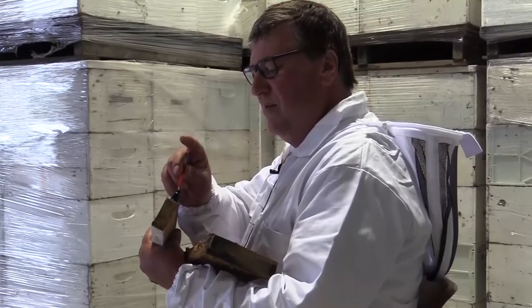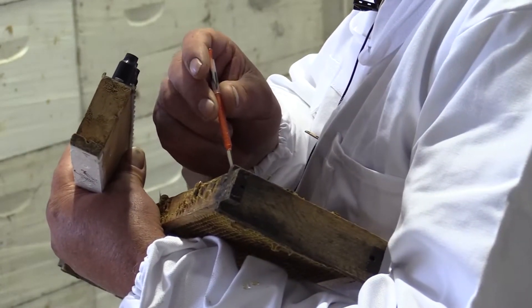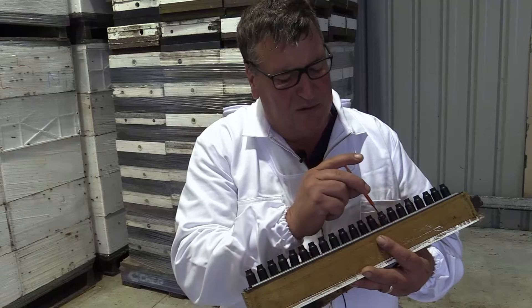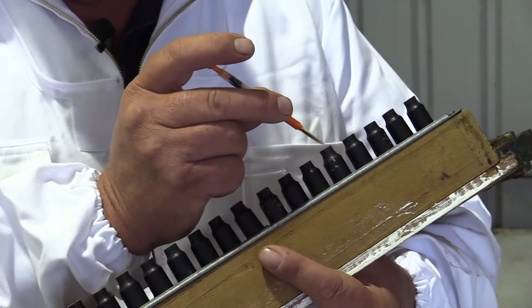Our success rate in our nukes — our hatchability — is around 95%. Last year the nuke yard I have here had 260 nukes in it. I caged 240 queens the first time and 250 the second time out of them. I then leave those nukes for replacements for next year and let them lay out, put them out on bottom boards, and they make up any losses that I have.